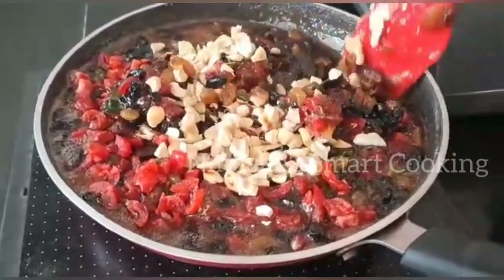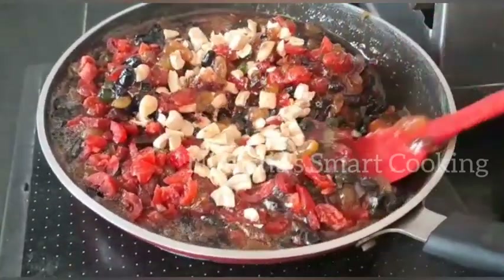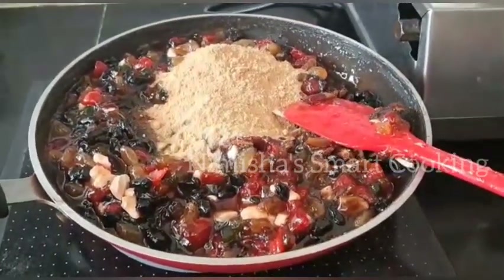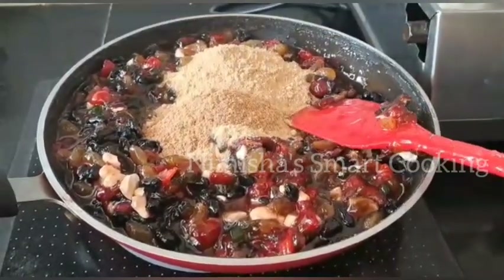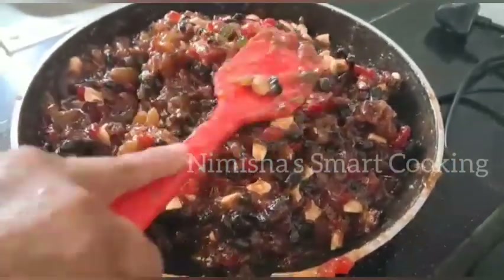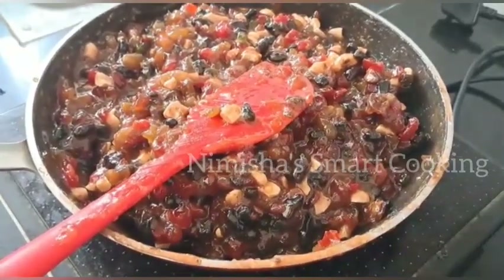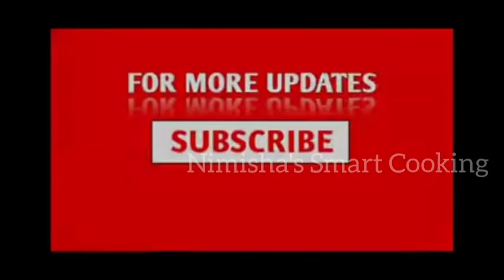Please like, share, and subscribe if you like this video. Soaking ready for this video — we will see you in the next video.